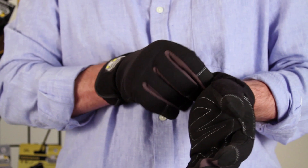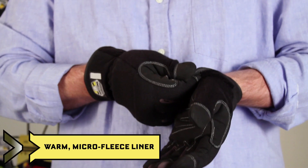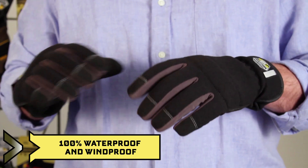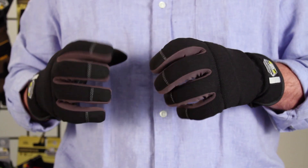It is made in our triple layer technology. Against your hand is a warm double-sided microfleece liner, then we have a waterproof windproof breathable membrane, and then a form-fit ergonomic outer shell.